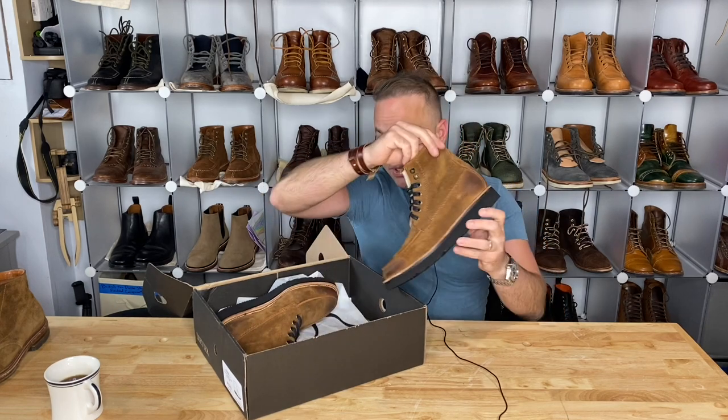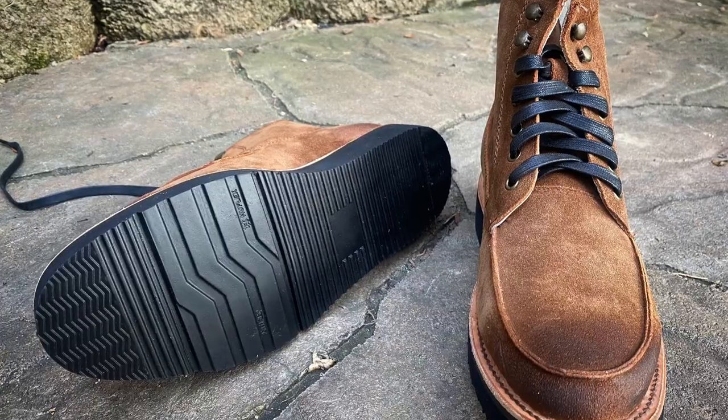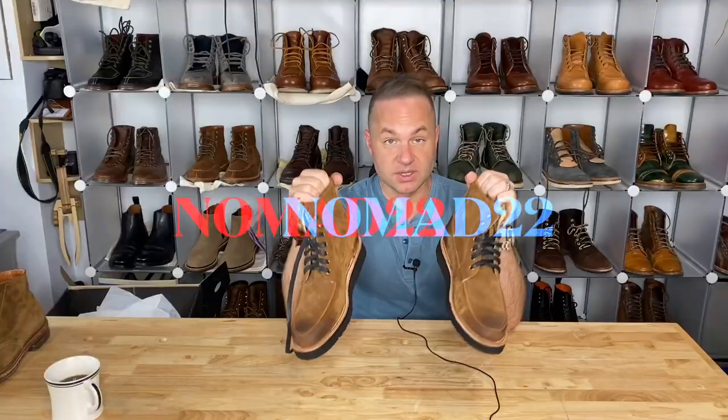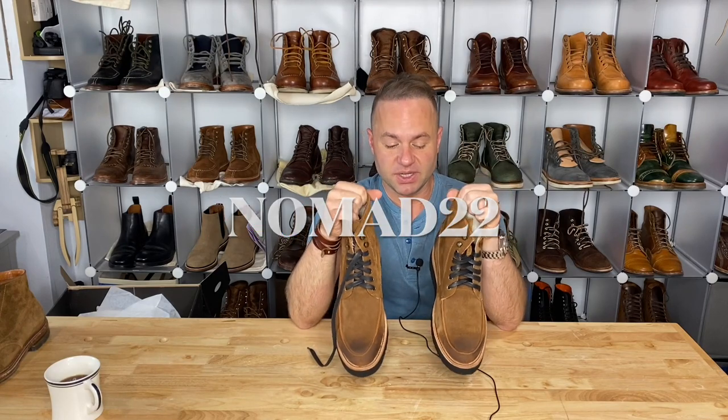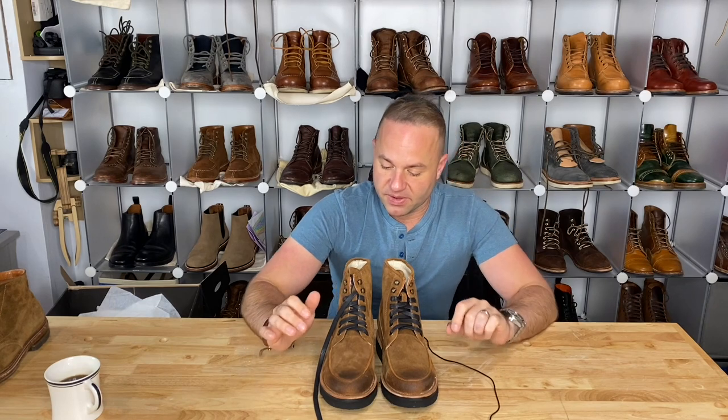This is my second pair of boots from DVA, from my buddy Gustavo over at DVAire Official. If you're interested in picking up a pair, these are originally $180. However, for my followers alone, get an additional 10% off using promo code NOMAD22 at checkout.